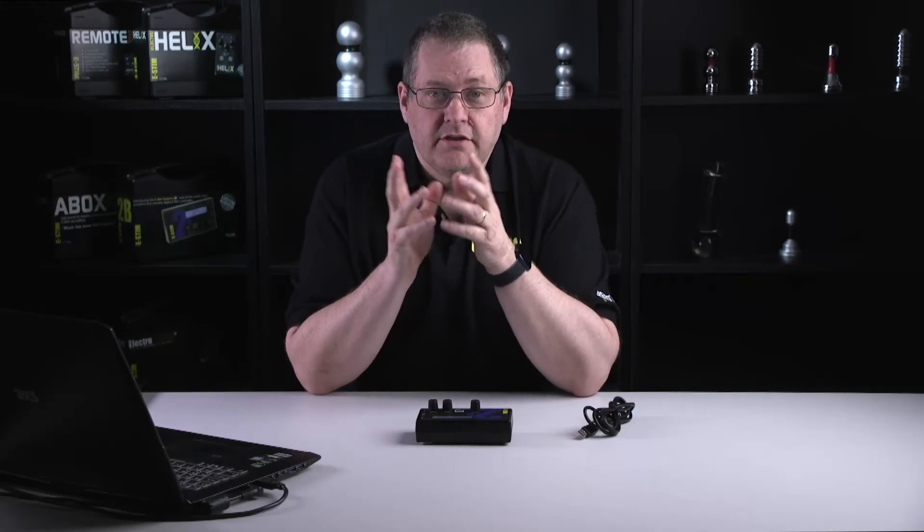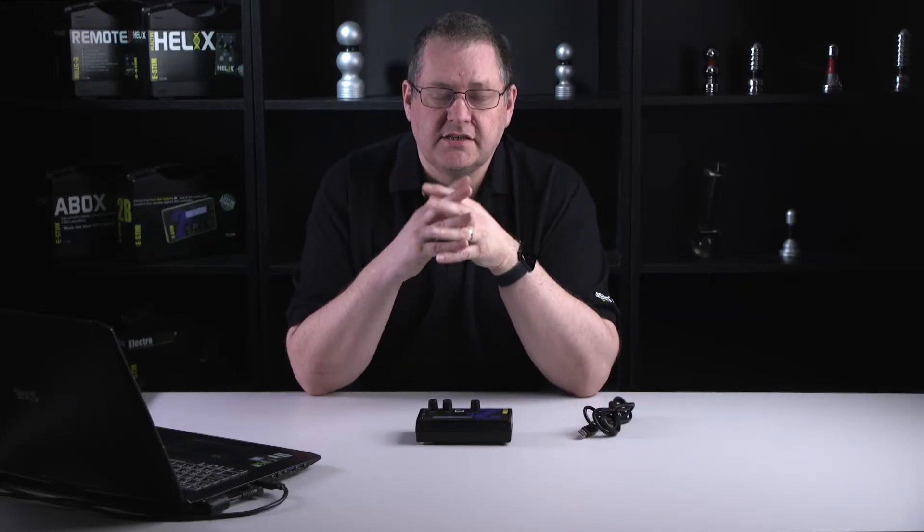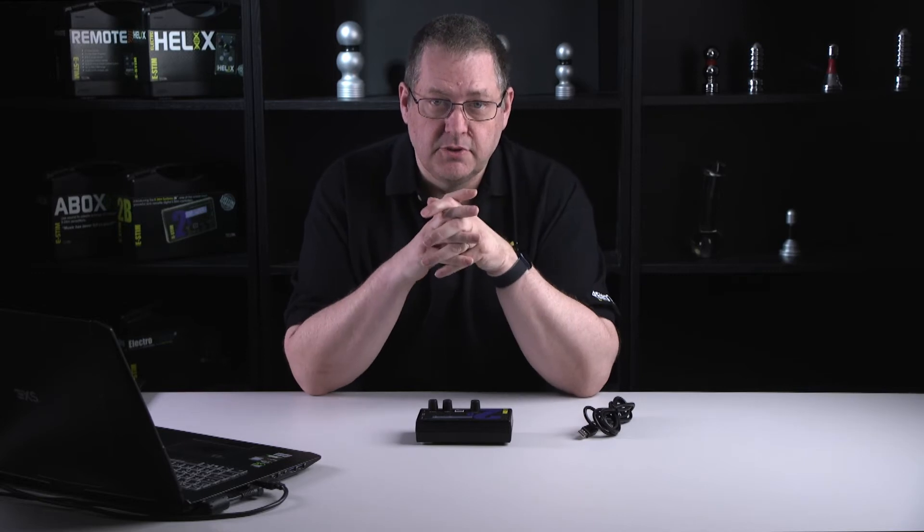Hi, this is Wayne from eSIM Systems. This is a video to demonstrate how easy it is to connect an eSIM Systems 2B with the digital link to a PC.